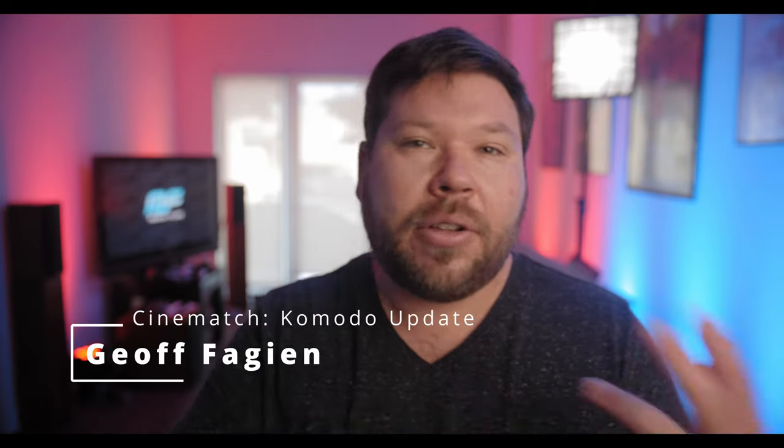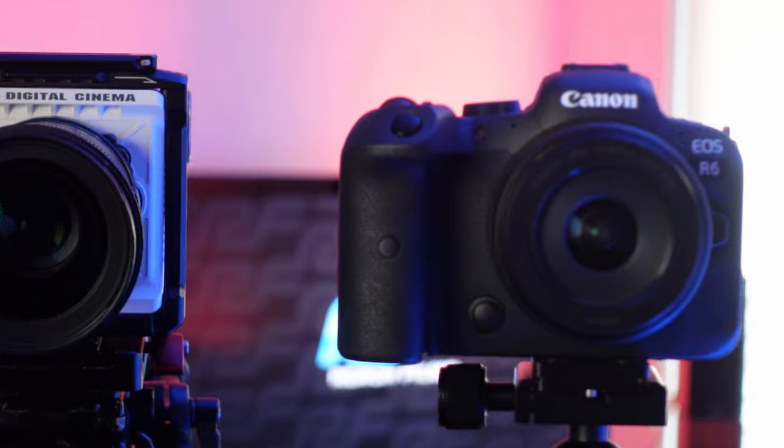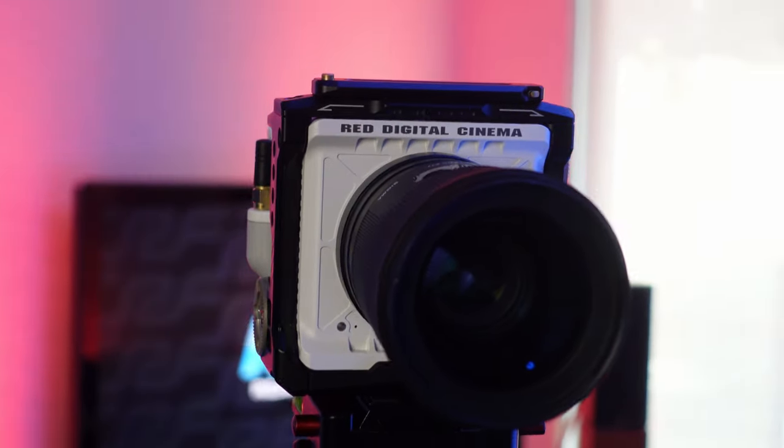About a year ago, Film Convert sent me their plugin for DaVinci Resolve, Final Cut, and Premiere, which is called Cinematch, which lets you match cameras to other cameras. So naturally, I wanted to test it out with the Red Komodo. Now fast forward a year later, it's Cinematch's one-year birthday, and on their anniversary they have actually released the camera profiles for the Red Komodo. So today I want to show you how well Cinematch works matching cameras to other cameras, specifically the Red Komodo to some of the other cameras I've used in the past.